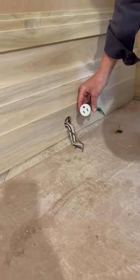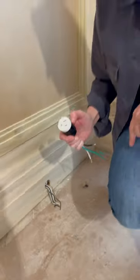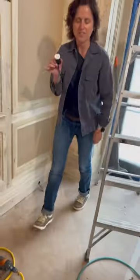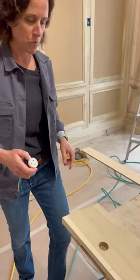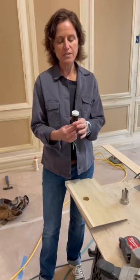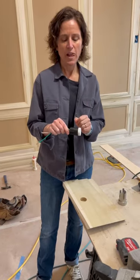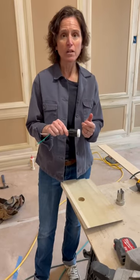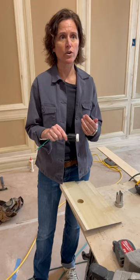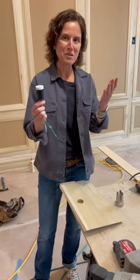Let's talk about the work and planning it takes to actually install this. This is the actual plug, and I'm going to show you a baseboard here. You can order these lengths of barrels in small, medium, or large. So if you have maybe a marble — if it's an inch and a quarter marble — you won't need a long barrel. You'll need something shorter: small, medium, or large.